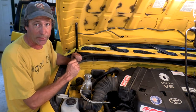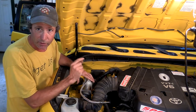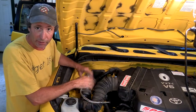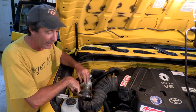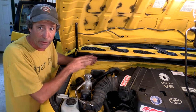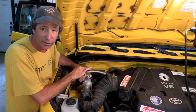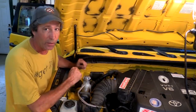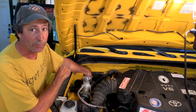We have the compressor mounted to the inner fender well. What's nice about it is there are little rubber isolating feet on it, so it doesn't vibrate the heck out of the truck when it's running. We have power to it. Now we have to route some air into the compressor.